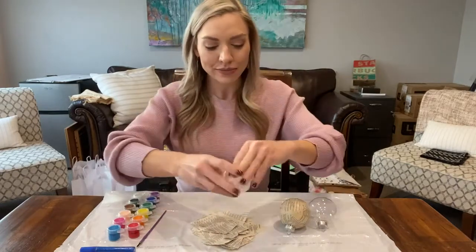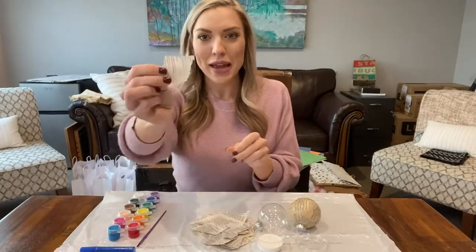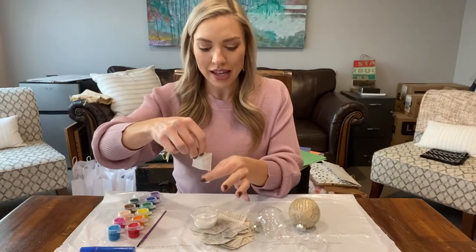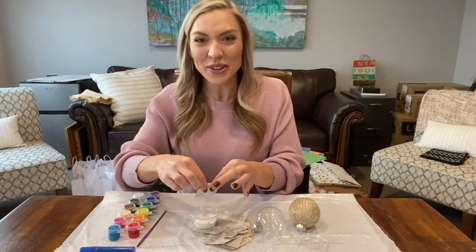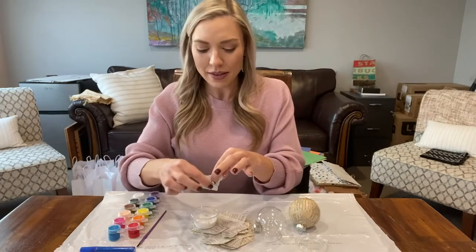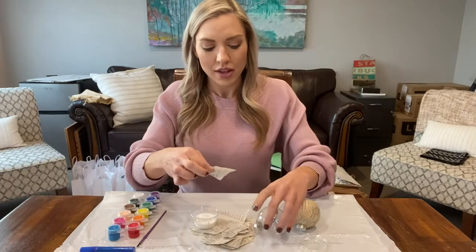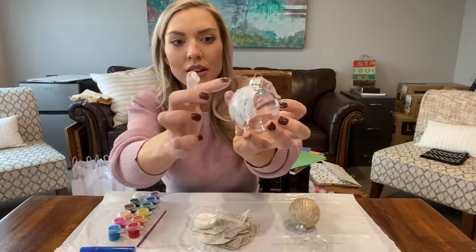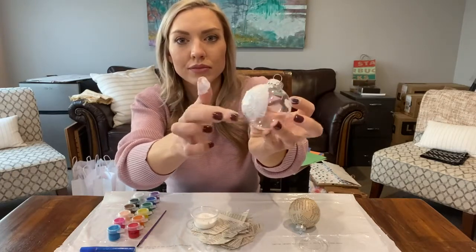You're going to take your Mod Podge, your clear plastic ornament, and your little pieces of paper. You're going to dip your paper into your Mod Podge, and then you're going to want to scrape any excess off — kind of get it back into the container if you can. It's a little messy and that's okay. It kind of feels gross, but also kind of feels good. Scrape off that excess Mod Podge and apply it to your ornament.